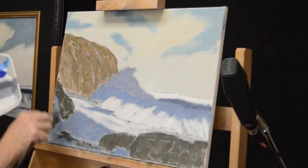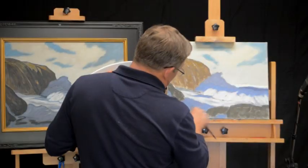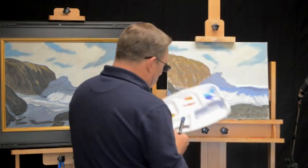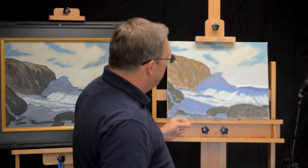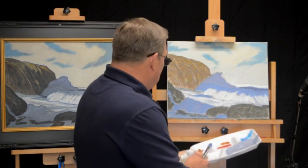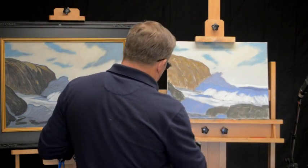I'm moving some of this color back up front to the front wave by scrubbing it in, and adding a little bit of water coming down the rock. By doing that I've accomplished two things: I've made the values closer to each other, and I've unified these areas.